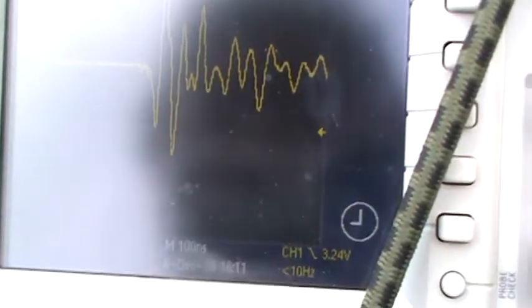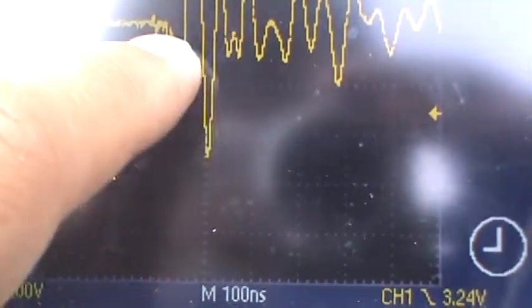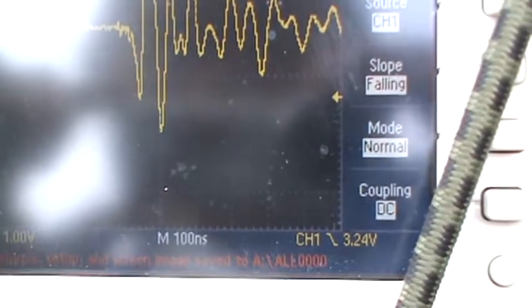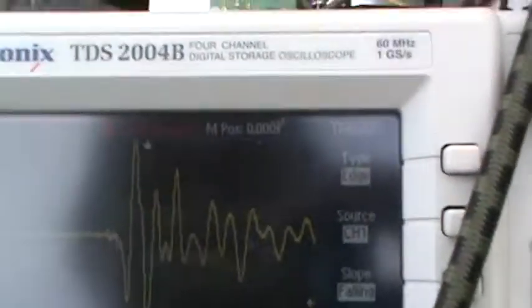The peak-to-peak voltage — the y-axis here you can see is 1 volt per division. And so you can count how many divisions there are. There are about at least 1, 2, 3, 4, 5 — 5 plus divisions here. So it's like plus or minus 5 volts, which is tremendous considering that this is a 5-volt power supply being given to the compass.